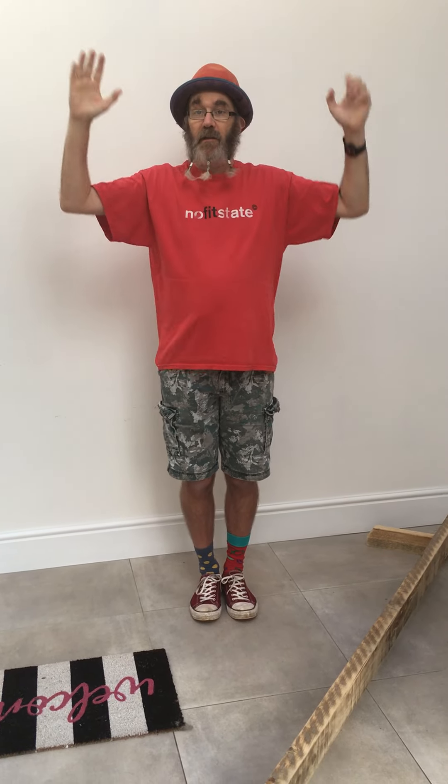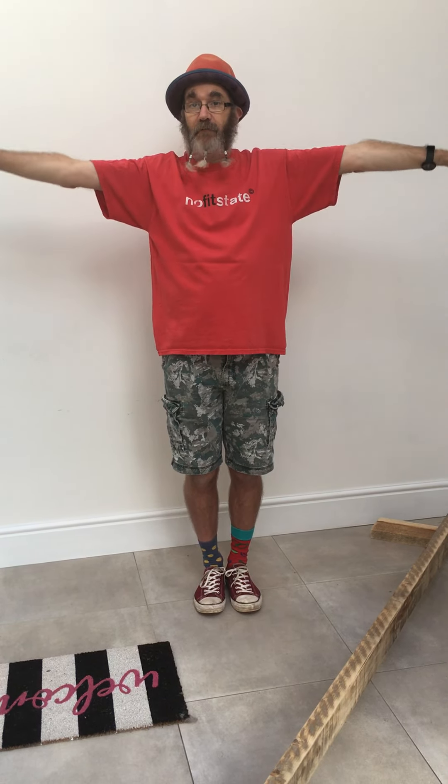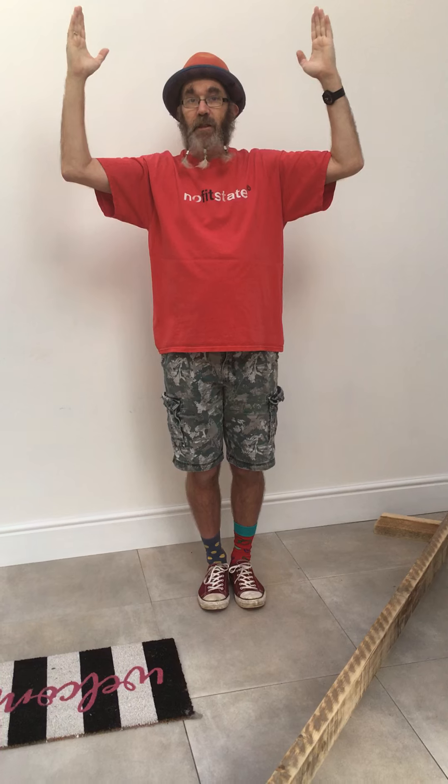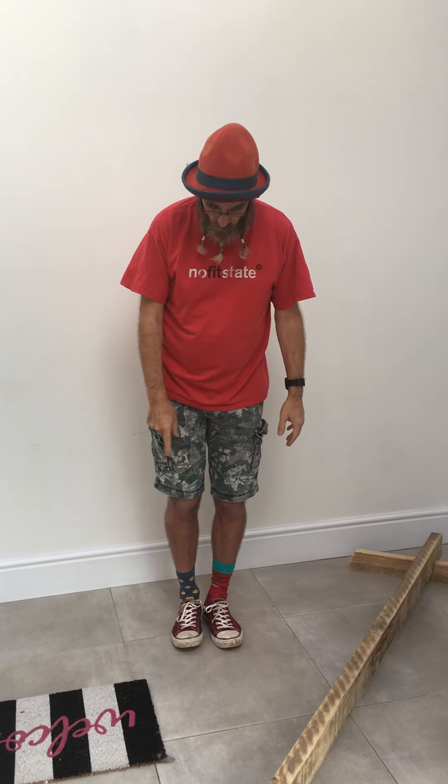This is a good shape because we can make windscreen wipers and we can wave at two friends at the same time. This is really good for balancing — being able to move your arms like this, not have them out straight, but make this shape and do windscreen wipers. So that's my top tip for starting balancing.